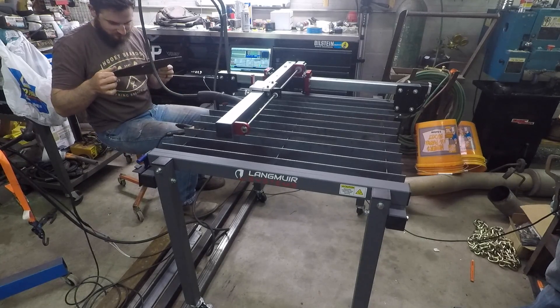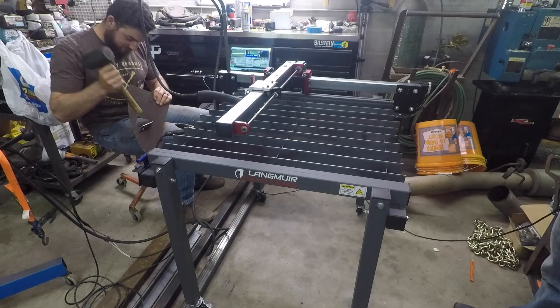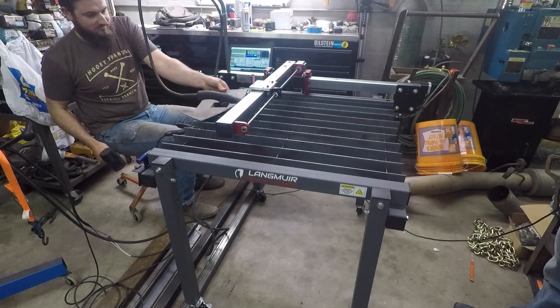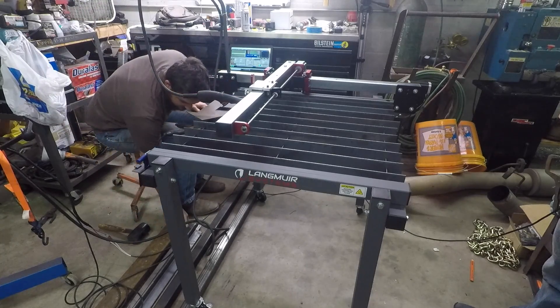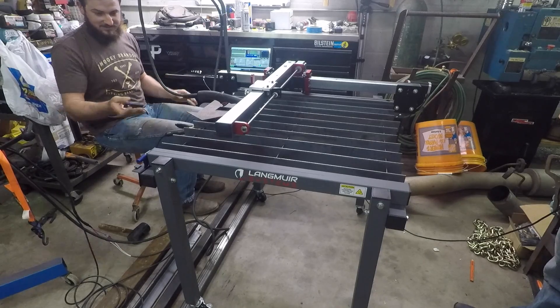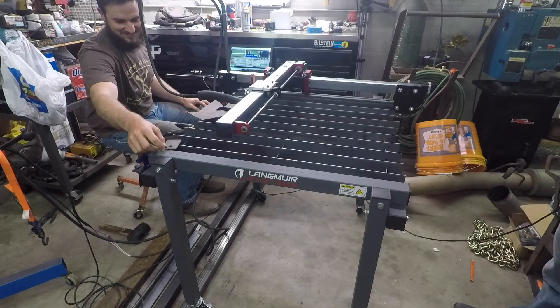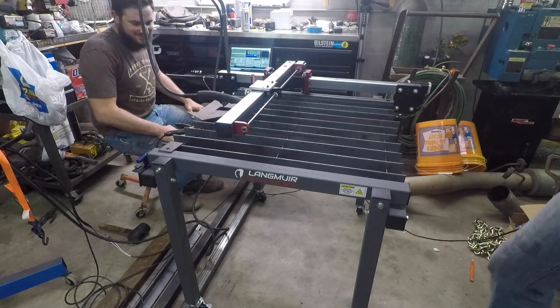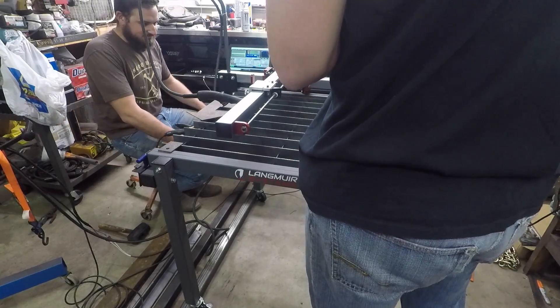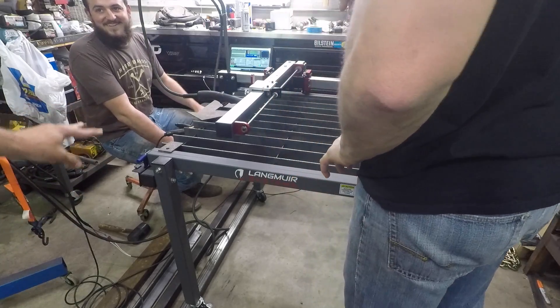Do you need a hammer? I need a mallet. So what do you need this for? Why is that a perfect circle? It is a perfect circle, honestly. Why is that the exact measurements of that circle?